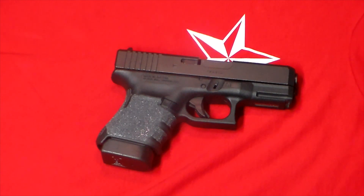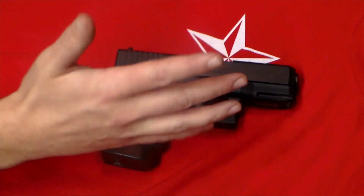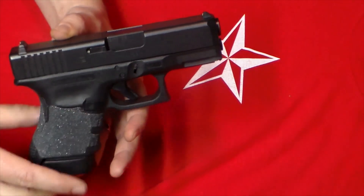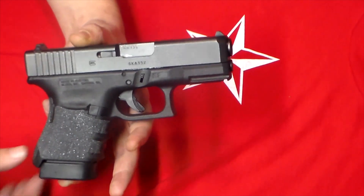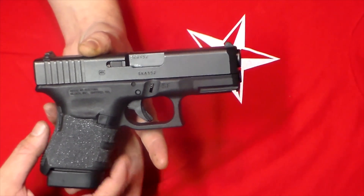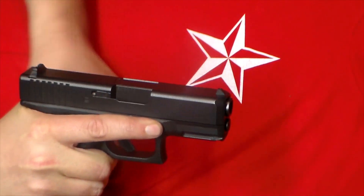Shootability is something I want to talk about as well. People shy away from the .45 caliber Glocks — they say they're too big for their hands, they say they just don't fit right. To that, I say train more. My hands are medium at best — I wear a medium-sized glove. The SF fits my hand really, really well. The SF, for those of you who don't know, is short for slim frame, not short frame. What that means is they've taken width away from the back section of the grip, which makes it really easy to get a good grip on.